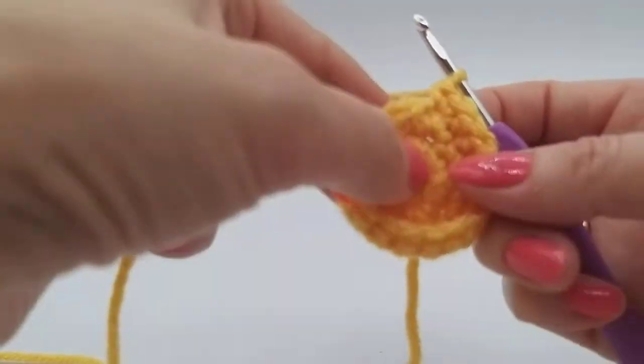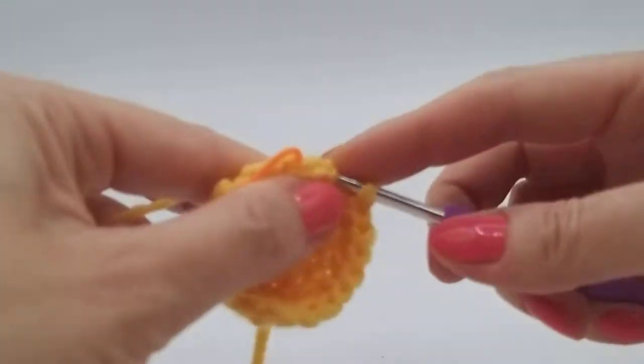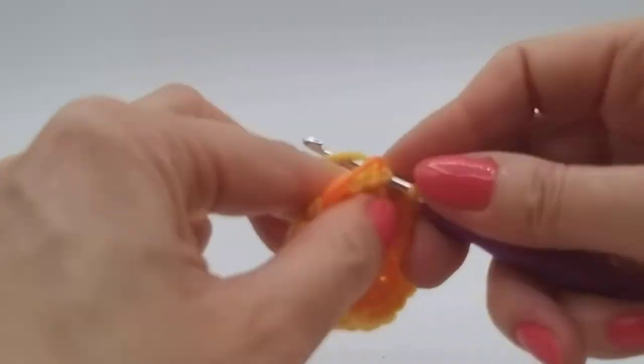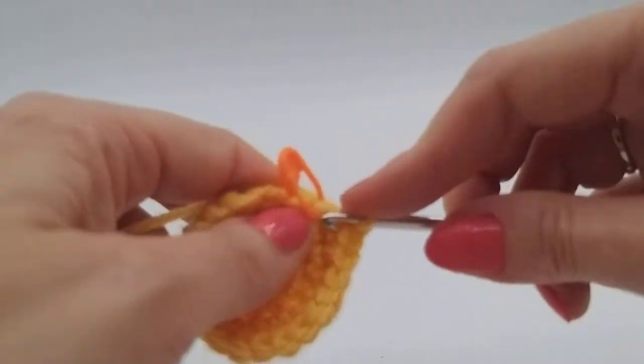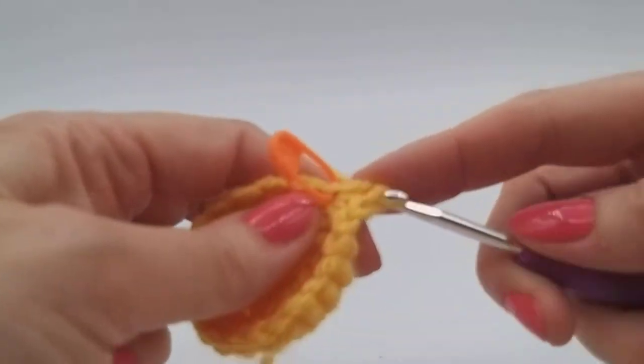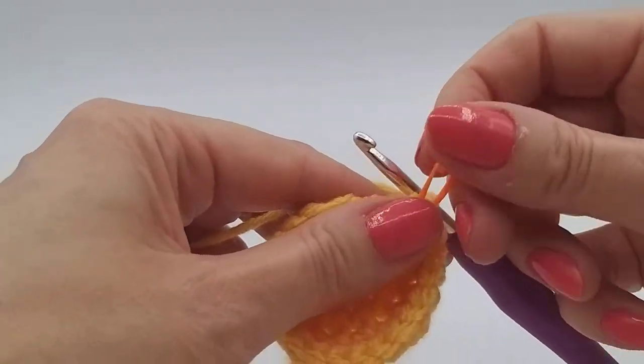And then we'll have gone up another six stitches, so we will have gone from 18 to 24. The number of stitches you should have is always in brackets at the end of the round on our patterns. And then you can do a double check — especially if you're a beginner, count them every single round. So easy to start going wrong and not realize, and before you know it you're having to pull back quite a lot. So there we have it — that's the end of our increases.